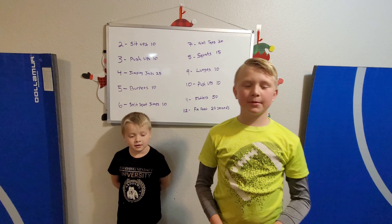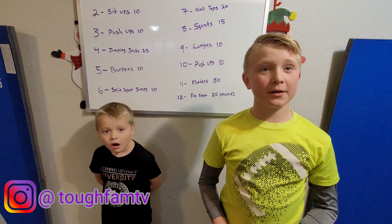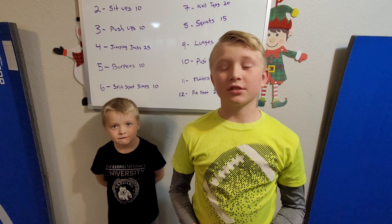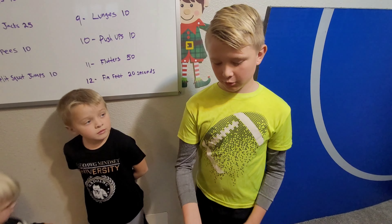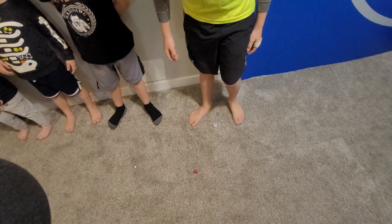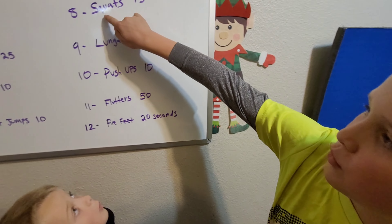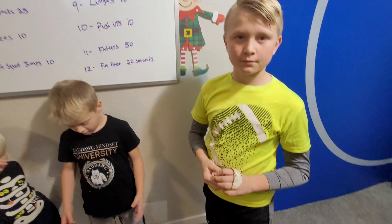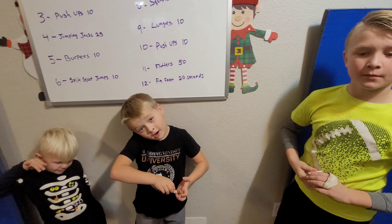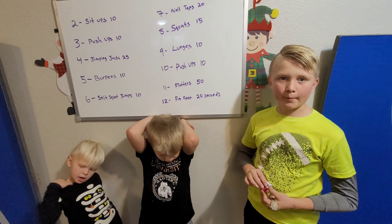Hey fam, welcome back! We're putting out another at-home workout for you guys and it's gonna be really fun and really hard. Here's how it works: we have two dice, we roll them both. If I get five and three, that's eight, we do 15 squats — actually, we do that number of squats. Then it's the next person's turn to roll. We do that for 20 minutes, or any time you see fit.